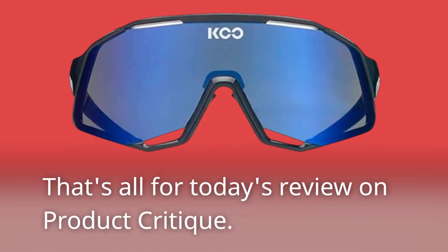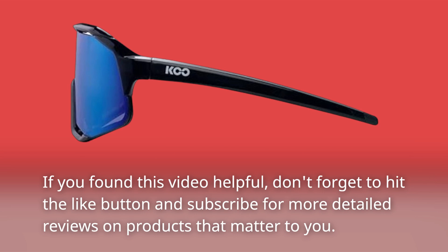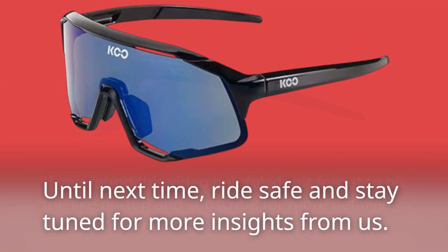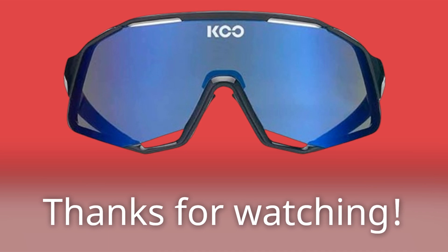That's all for today's review on Product Critique. If you found this video helpful, don't forget to hit the like button and subscribe for more detailed reviews on products that matter to you. Until next time, ride safe and stay tuned for more insights from us — thanks for watching.